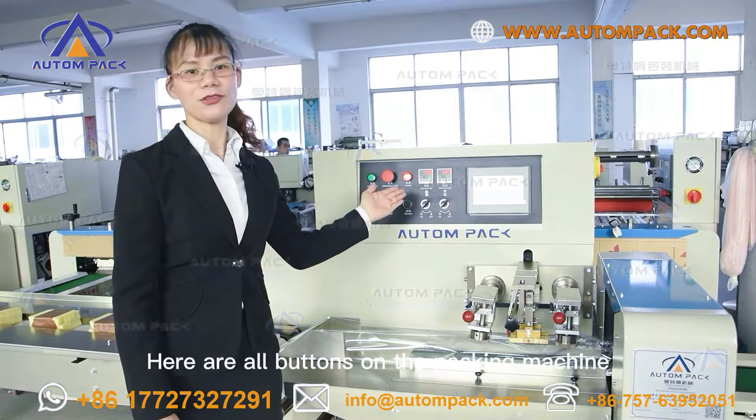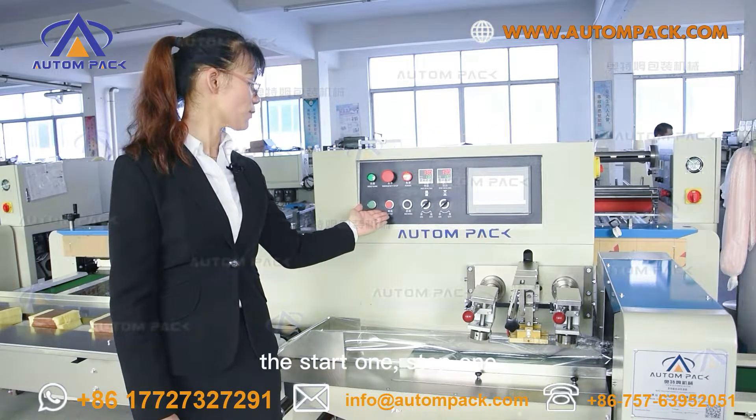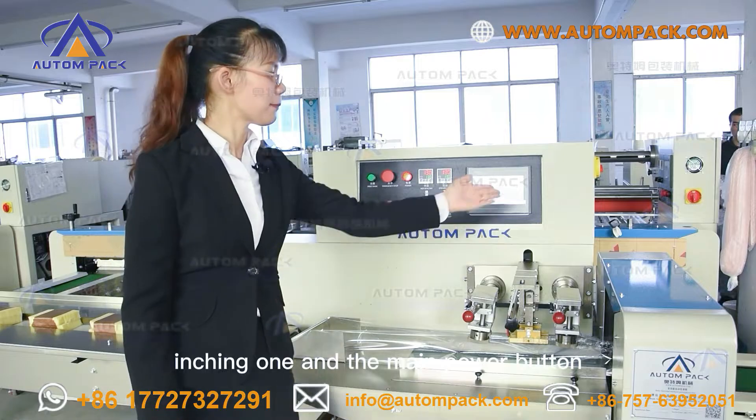Here are all the buttons on the packing machine: the emergency stop button, the start button, the stop button, the inching button, and the main power button.